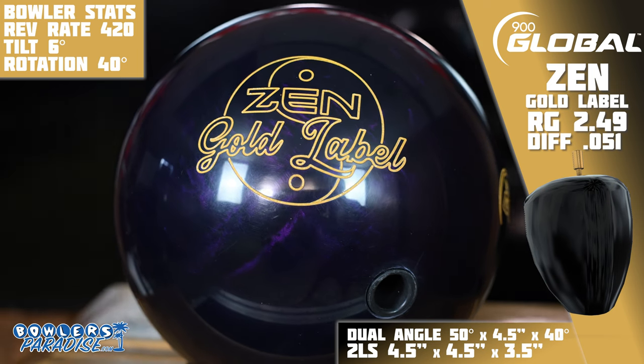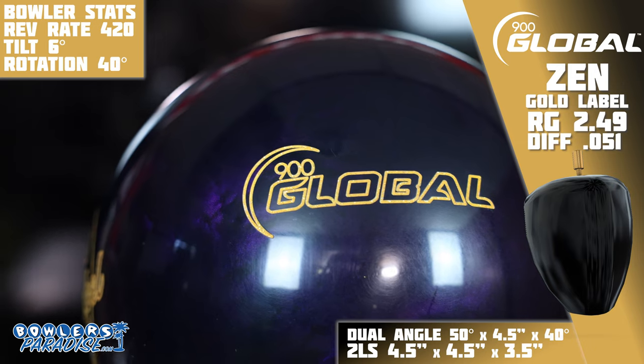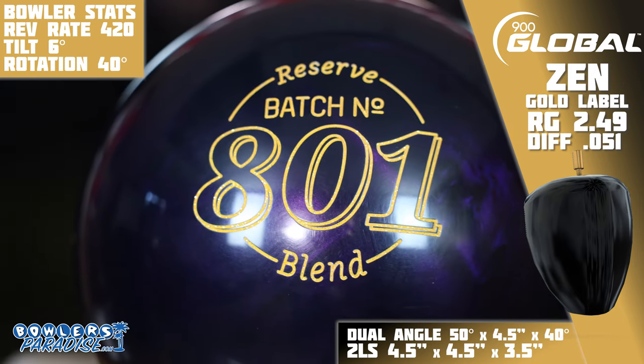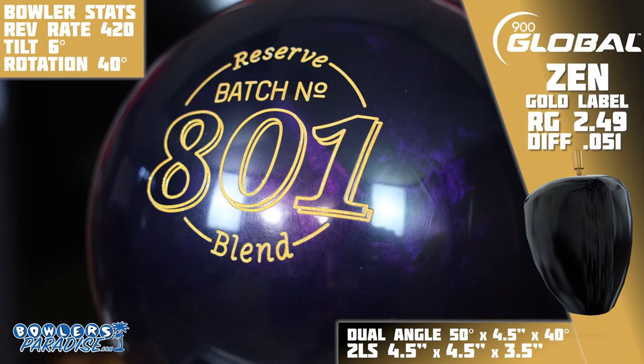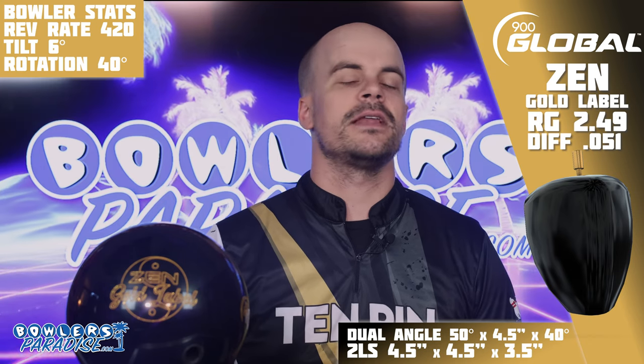The original was so good it literally coined the phrase 'Zen Ball good.' 900 Global absolutely hit it out of the park with that initial pearl release, and has had mixed results at best with the concurrent offering in that same line. But in seeking to recapture that original magic, here comes the Zen Gold Label.